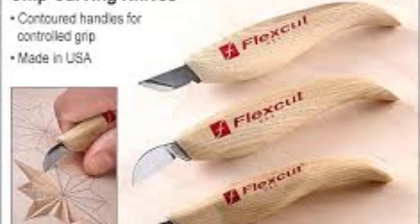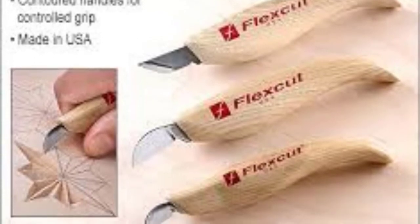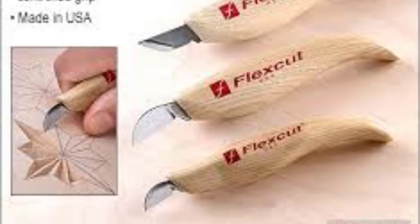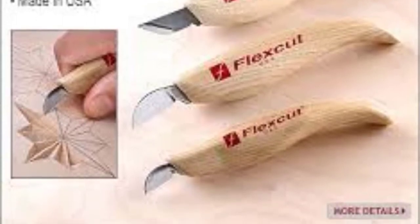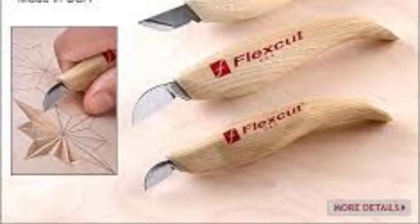Knives are sharp and the handles are great. The kit includes three knives and a polishing compound; however, it doesn't include a strop. The high price will probably make beginners look for a cheaper alternative.